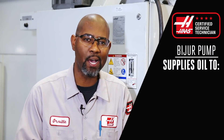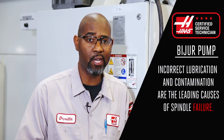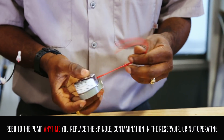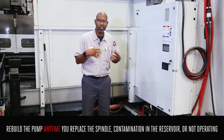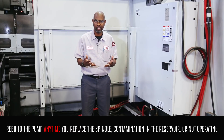This pump is critical for a couple of reasons. It supplies oil to the spindle bearings, linear guides, and ball screws. Incorrect lubrication and contamination are the leading cause for spindle failures. You must always rebuild the pump every time you replace the spindle, or if there's contamination at the bottom of the reservoir, or obviously if the pump is not working correctly.